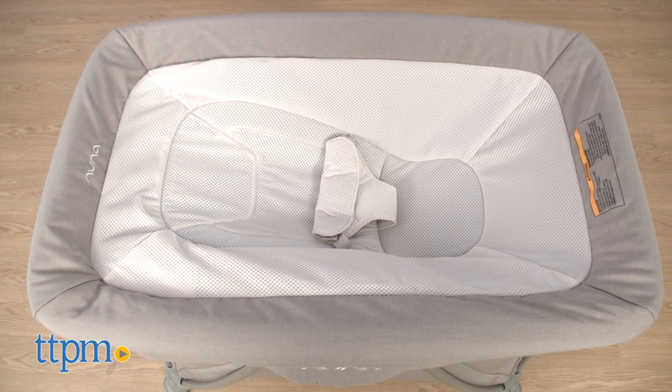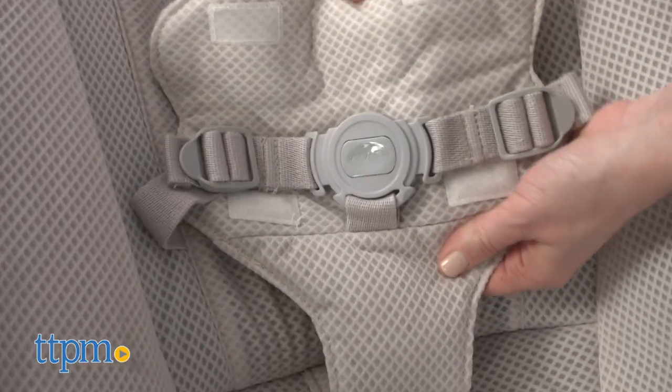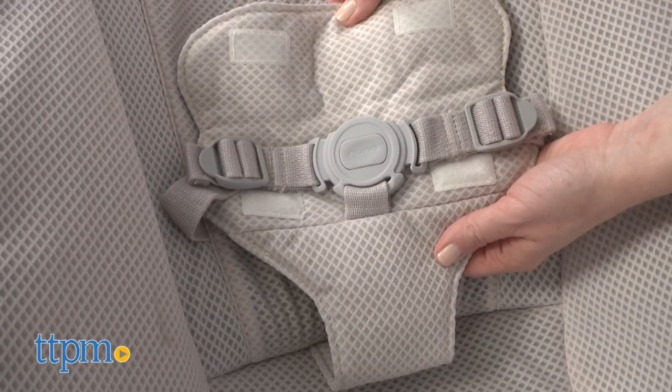The napper portion of the Cove Air features an adjustable recline to give baby maximum comfort. The contoured napper also has a three-point safety harness. You can use this with babies from birth to 15 pounds.